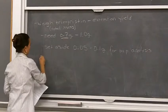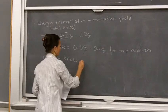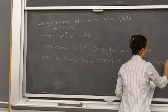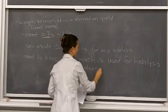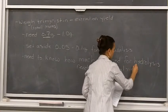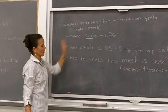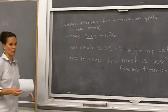You need to know how much you start with for the hydrolysis reaction, because from this you're going to calculate your theoretical yield, which is going to be used to calculate your percent yield. So you need to know how much is used in that hydrolysis reaction. Don't just weigh these out approximately and then toss in whatever extra you've got — make sure you know how much actually goes in the round bottom flask when you're setting up your hydrolysis reaction.